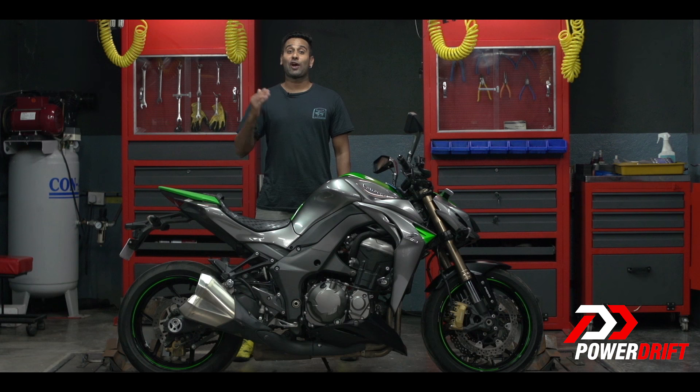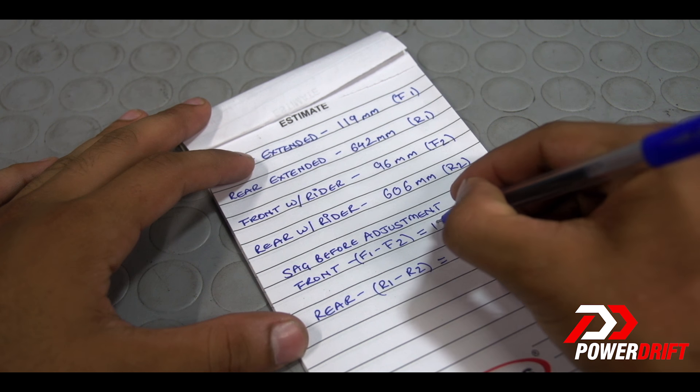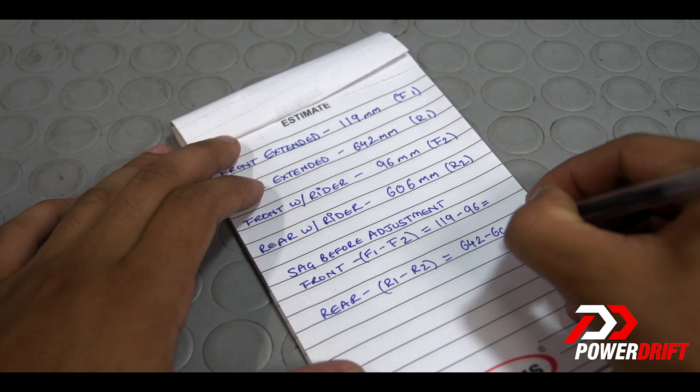The recommended rider sag settings are usually 20-25 mm for track use and 25-30 mm for road use. And how do you get this figure? By subtracting the rider-laden figures from the fully extended numbers that we got earlier.